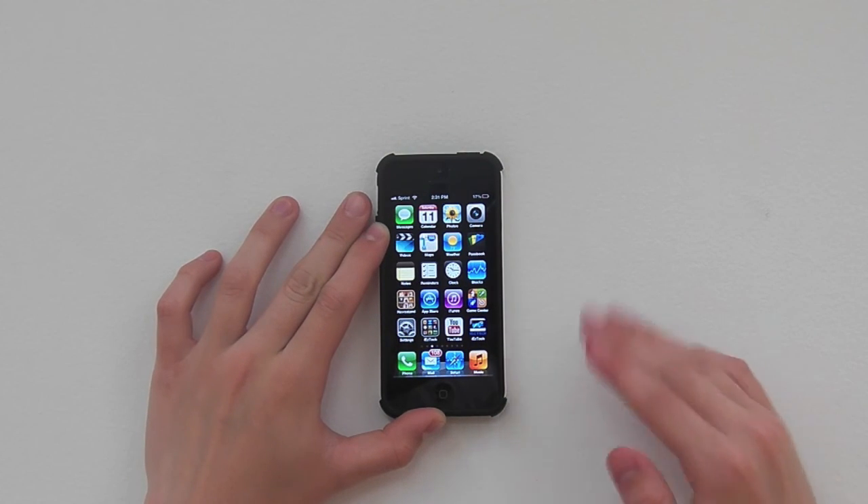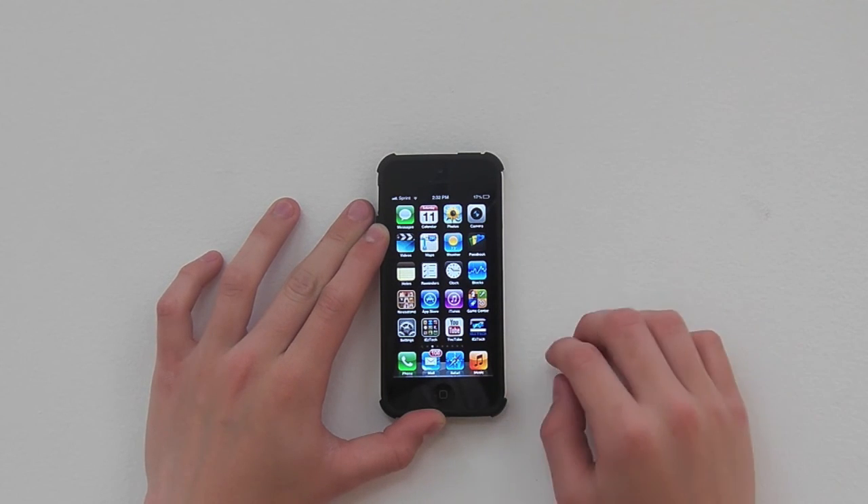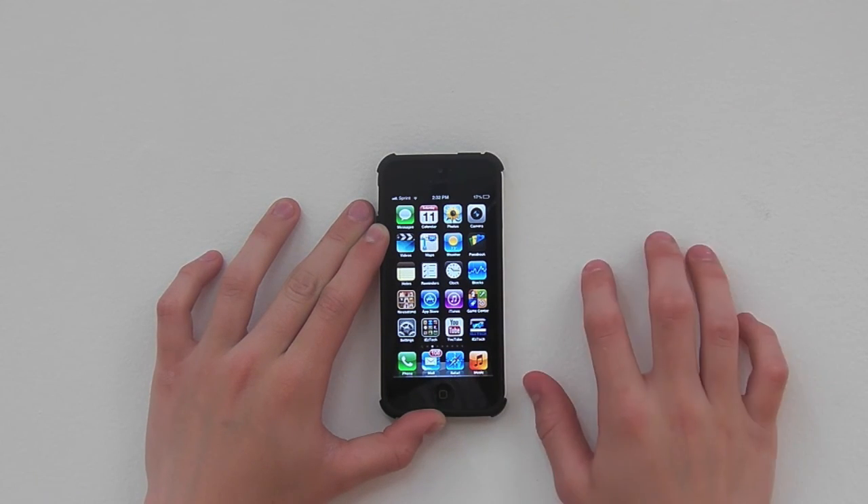If you want to erase it completely from your phone, just enter the code in your phone again and it should just wipe it from your phone. If you want it back, just do it again.